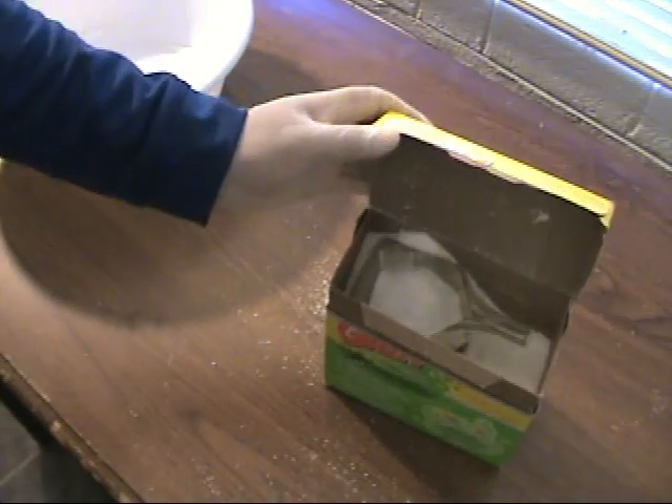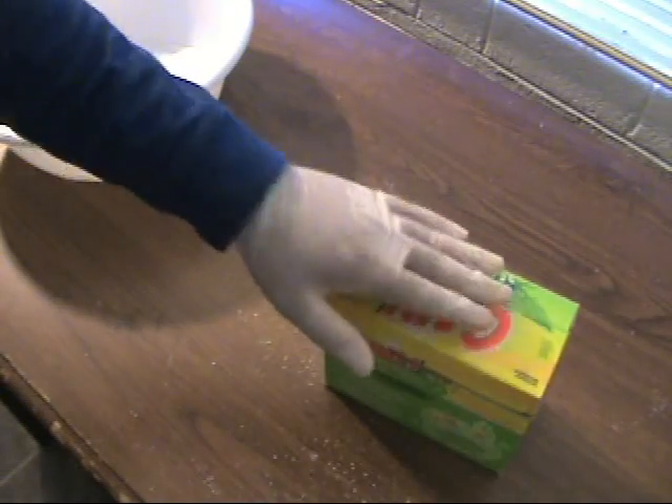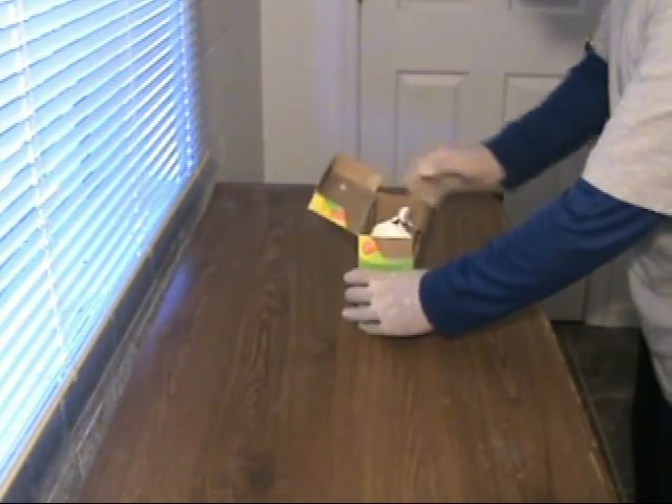And that's all there is to it. No one will know the box is booby trapped until it's too late. This is how the prank works.